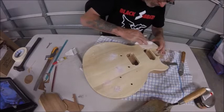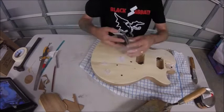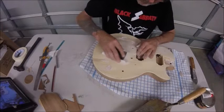Once that's done, bring some 180 dry rub, just to get it all nice and flat. I've got a flexible rubber block I use for this — really cheap, must have.